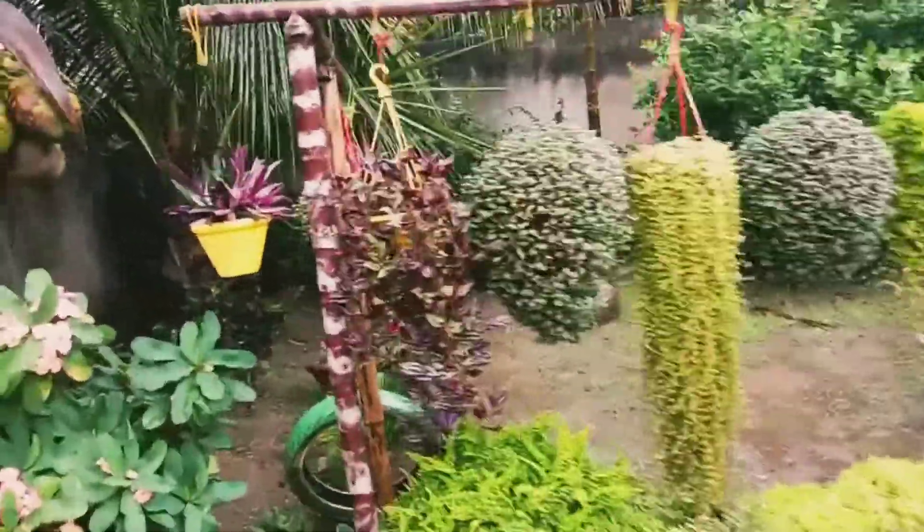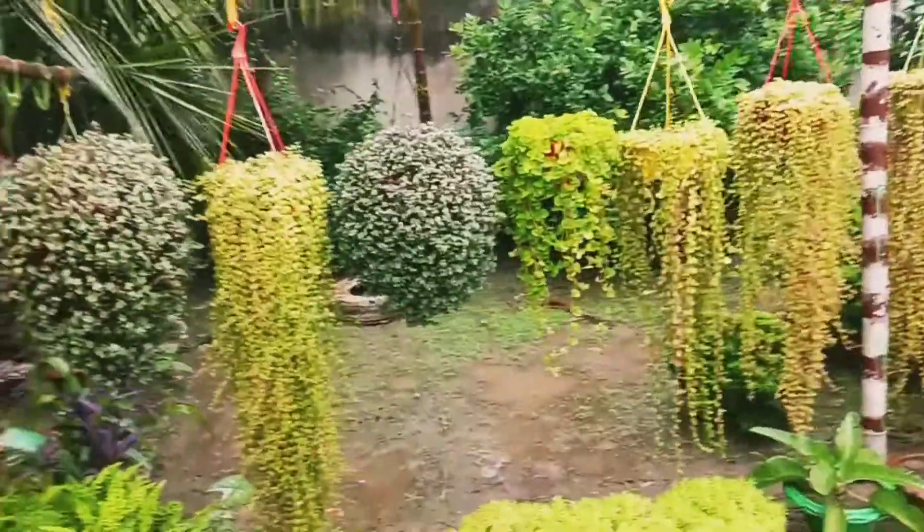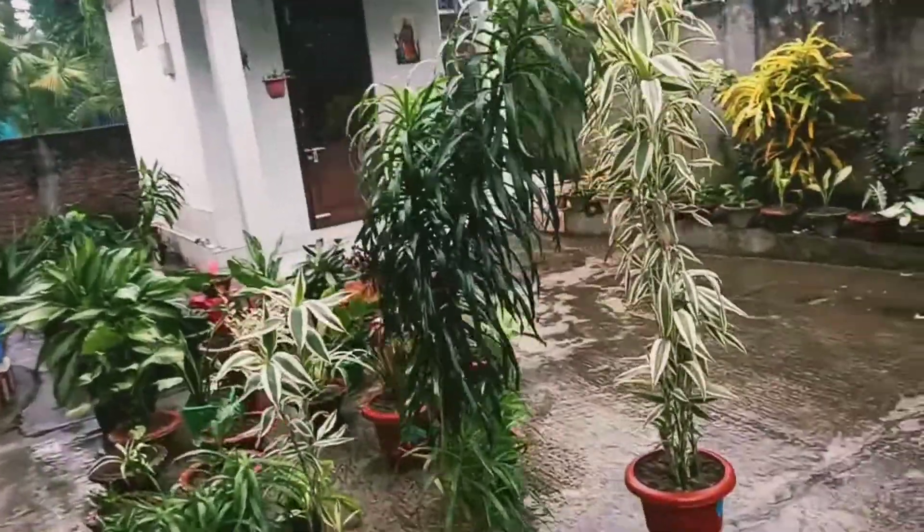A hanging plant can be very good, and there will be a lot of water. This is the most important part.